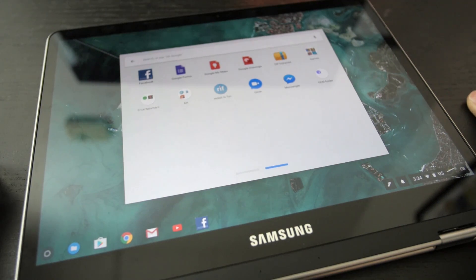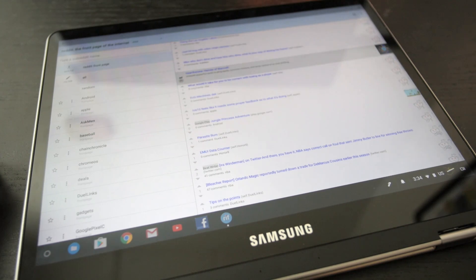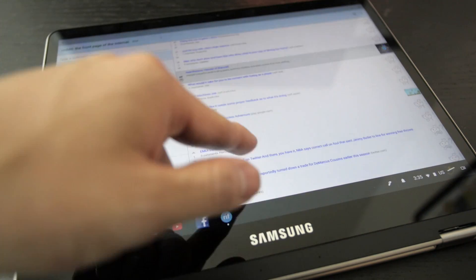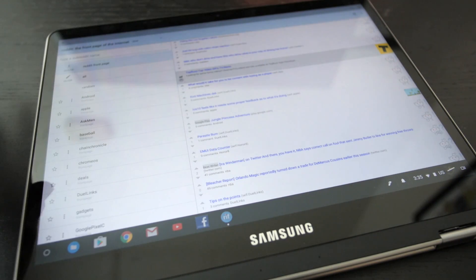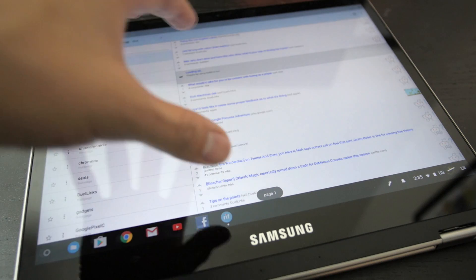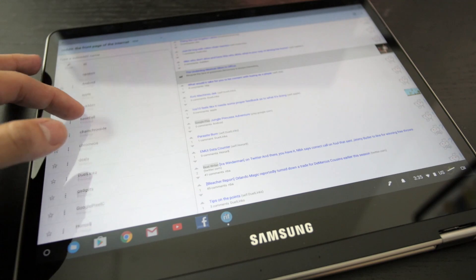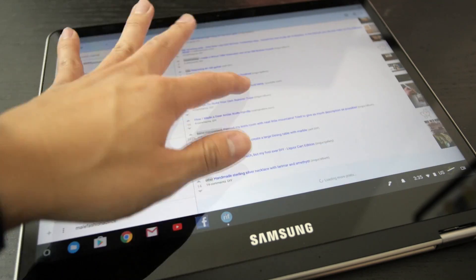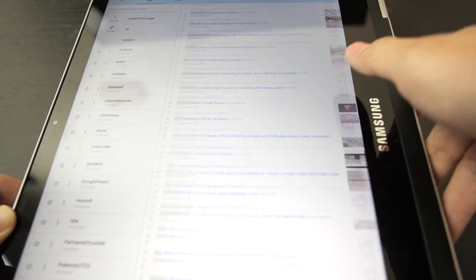We're going to take a look at some entertainment apps. I downloaded Reddit is Fun - I don't really like the official Reddit app and I've been using Reddit is Fun for a long time. It works just like on a tablet, like my Tab S2 or the Pixel C. I'm also going to be doing a comparison video between this and the Pixel C, so give me a thumbs up if you're interested. It works fine - smooth, easy browsing that flips between landscape and portrait mode with no problem.